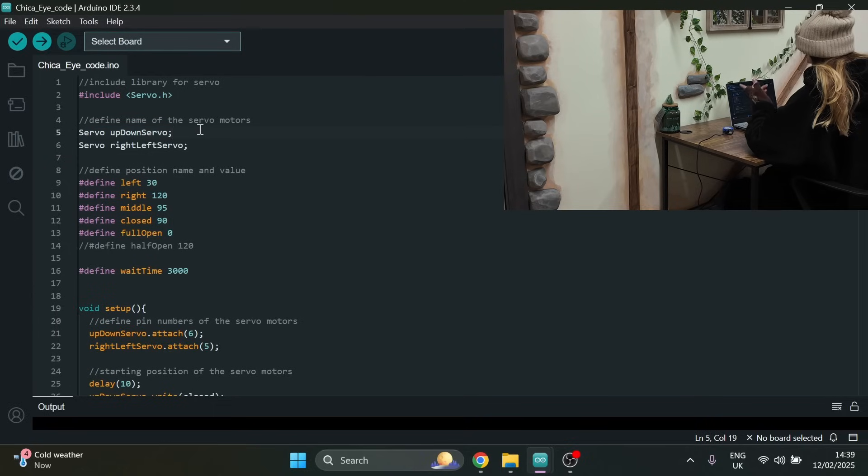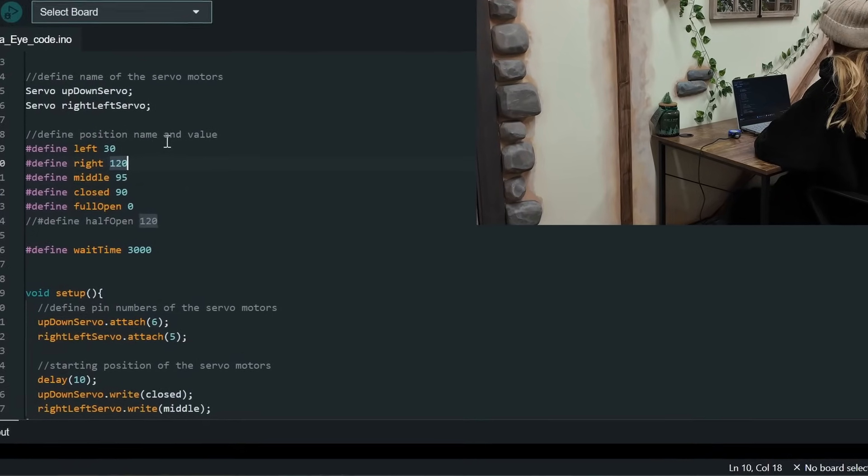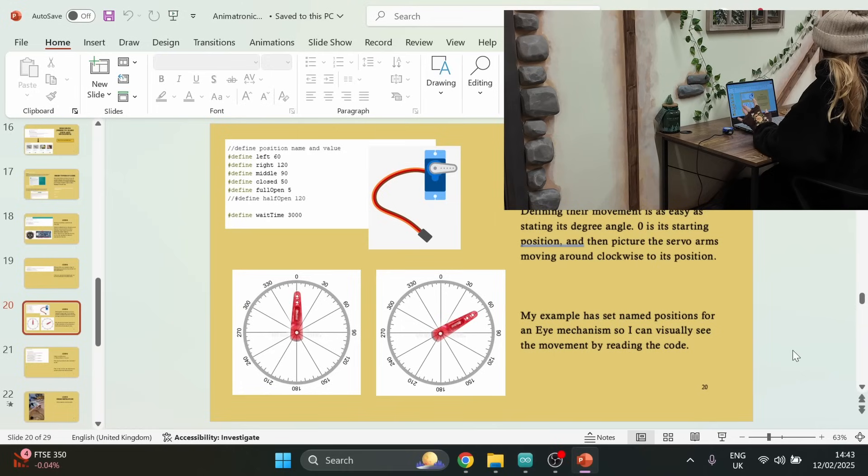Without going into too much detail on how to code — because we could be here for hours — you really just need to install the servo library and then make some definitions for what servos are there. There are two servos: one going up and down for the blink mechanism, and one controlling left and right. In order for the brain to know where and how to turn the servo arm, you need to put in a number. Think of it like a wheel — if you want to turn a little to the right, left might be 60 for example.